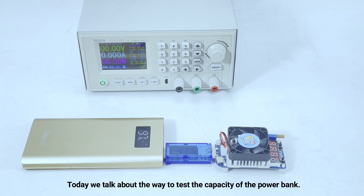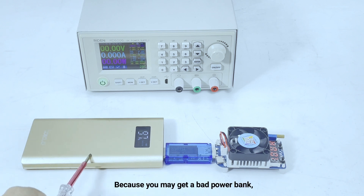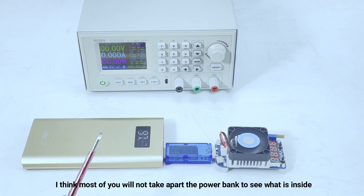Today we talk about the way to test the capacity of the power bank, because you may get a bad power bank from the shop. I think most of you will not take apart the power bank to see what is inside.